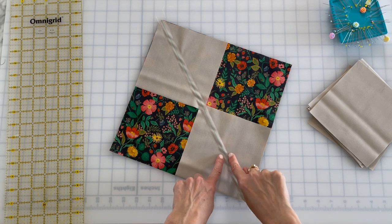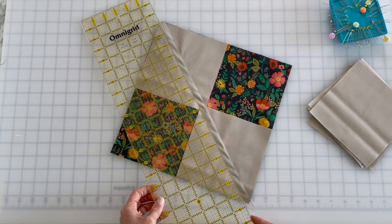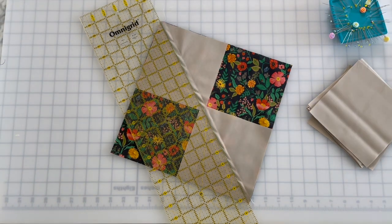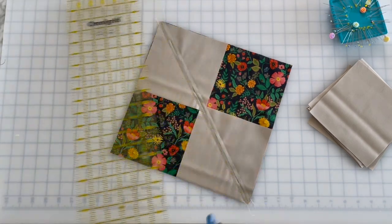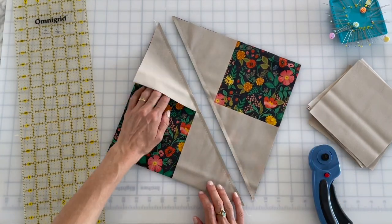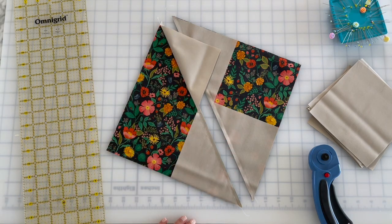Now I have my seam sewn and you can see this looks a little bit ripply, but that's okay — fabric just kind of moves. I'm gonna slice it. You could use your scissors because you have a guideline; you don't even have to use your rotary cutter. But anytime you can use your rotary cutter and ruler it is gonna go faster. I'm gonna take this over to my ironing board and press these open — or to the side. You can press them open but I like to press to the side.